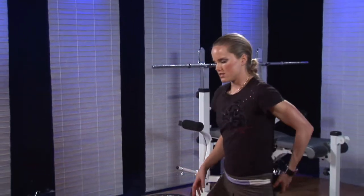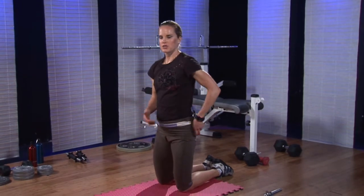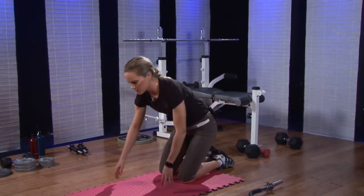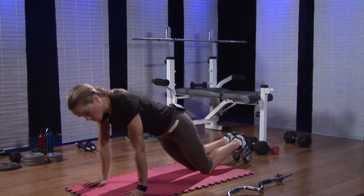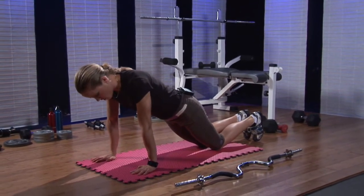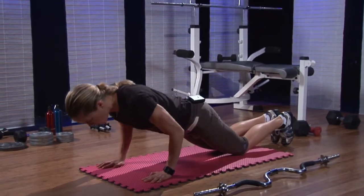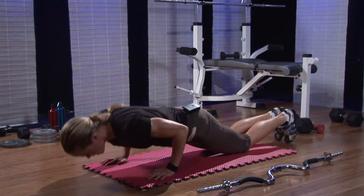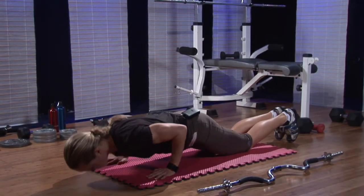Your triceps are the muscles in the back of your upper arm, and there are a couple of different moves you can do for this with body weight only. A beginner or tricep-focused push-up would begin with your hands underneath your shoulders, keeping your elbows at your sides as you do the push-up, and this would be appropriate for beginners.